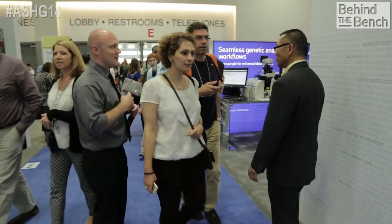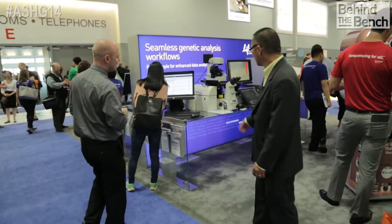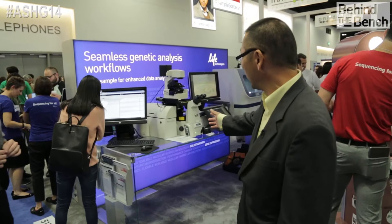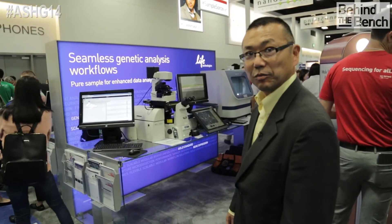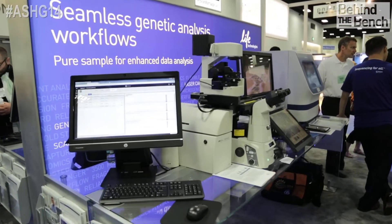Let's move over to the laser capture microdissection area. Here we're highlighting laser capture microdissection — we've got the Arcturus system for pre-analytical sample prep, to remove cells that you don't want from the cells that you do.